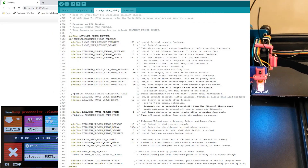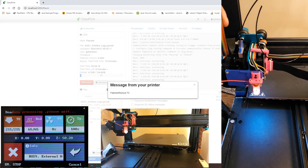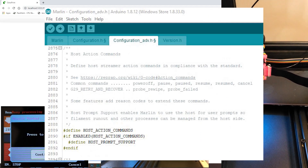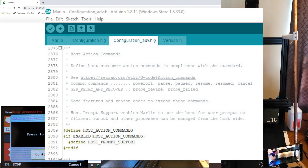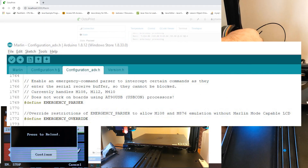Next, I went into Configuration_adv.h and enabled Advanced Pause Feature, which activates the M600 command and requires filament runout sensor support. Then I enabled Host Action Commands, Host Prompt Support, and Emergency Parser, which will allow us to communicate with the TFT.